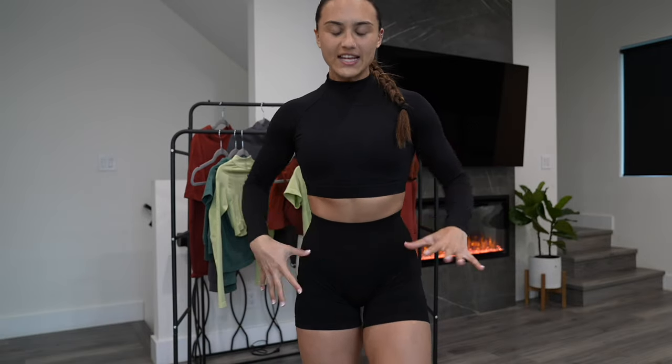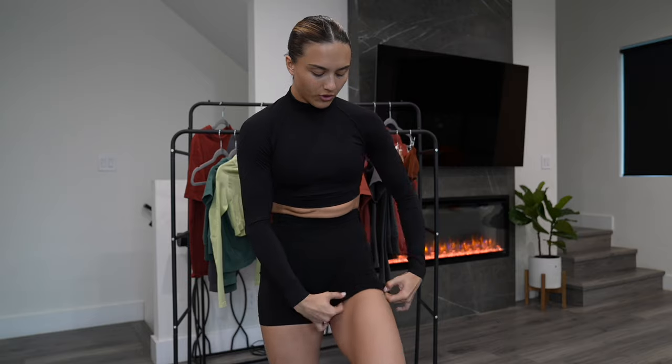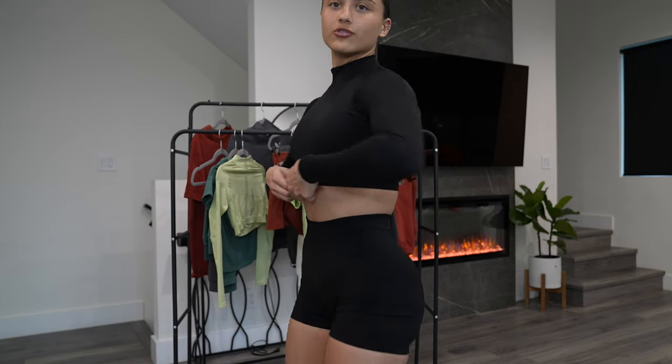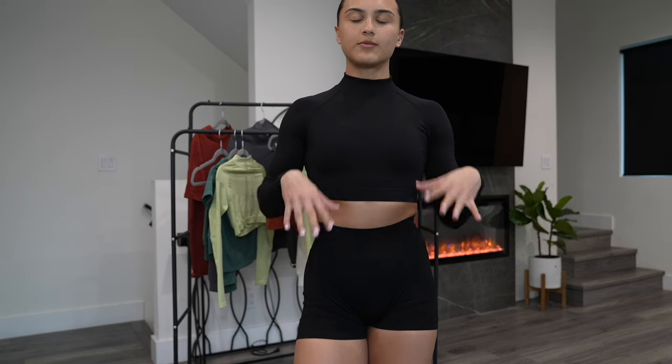A lot of people were asking the difference between the core shorts and the curved shorts. I would say one difference is the length. If I wanted to pull these down, I totally could — as you can see, they're not super short. My butt cheeks are not showing. But if I want to pull them up and do the whole gym girl thing, I can make them a lot shorter. I'm wearing a small in the shorts and the mock neck — it's perfect. The crop might be a little bit shorter on tall girls, but it's kind of mid-waist for me. It's cropped but not too cropped.